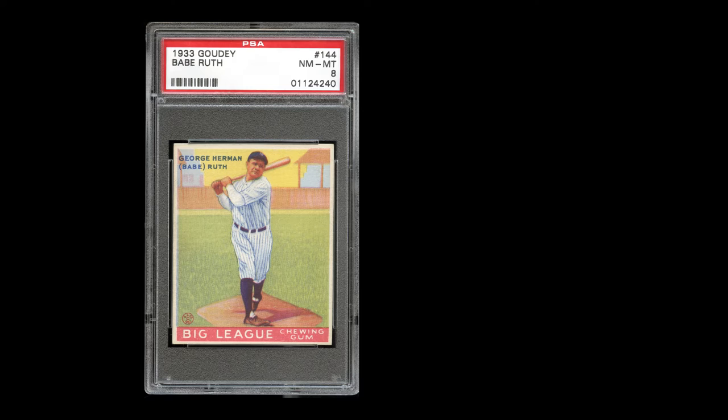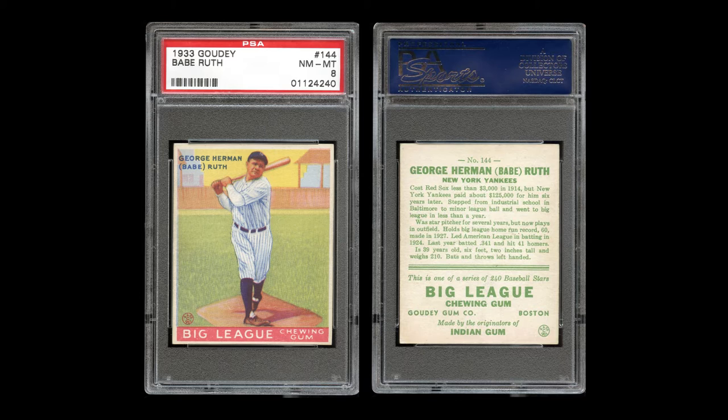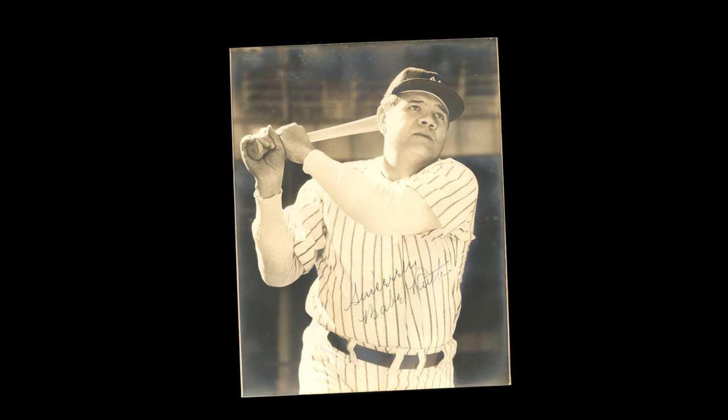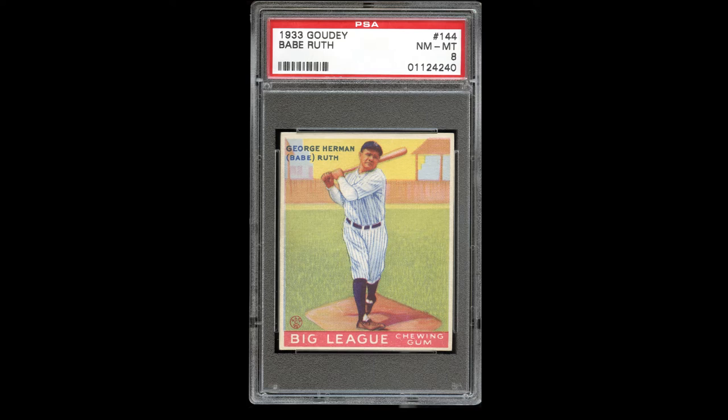Up for auction is one of the hobbyists' highest grade examples of the famous full-body Babe Ruth issue from the celebrated 1933 Goudey gum set. While the other three Goudey issues of Ruth offer a tremendous close-up shot with different background colors, card number 144 is unique in presenting a full-body image of the New York legend, supported by multiple colors that crescendo the longer you hold your gaze upon it.